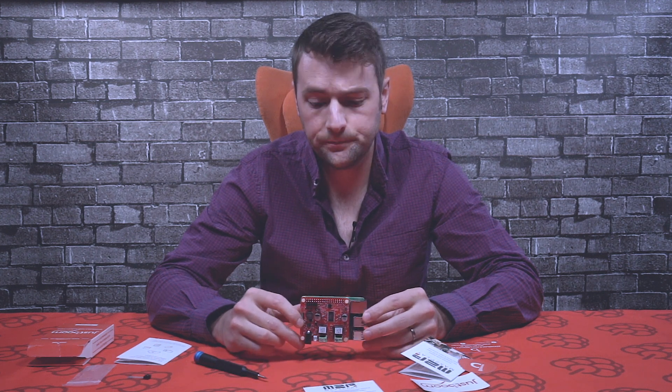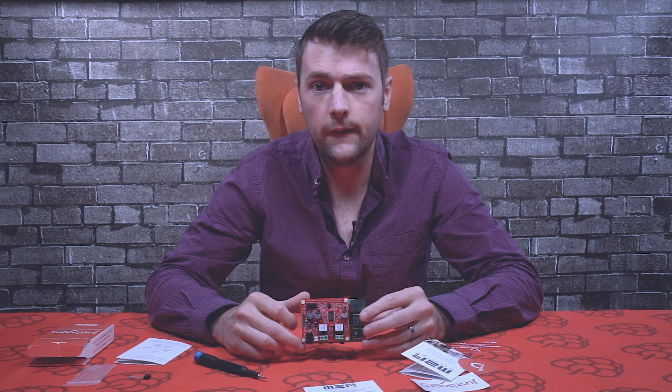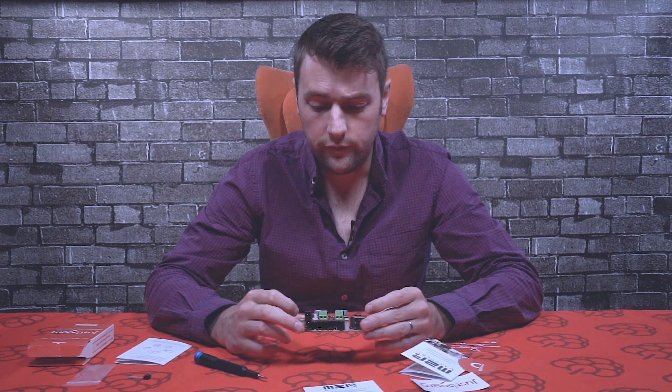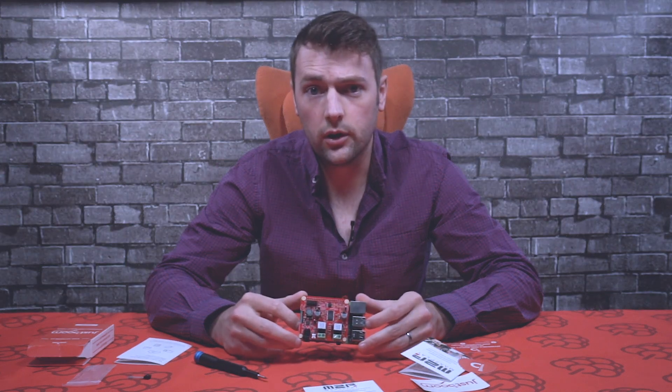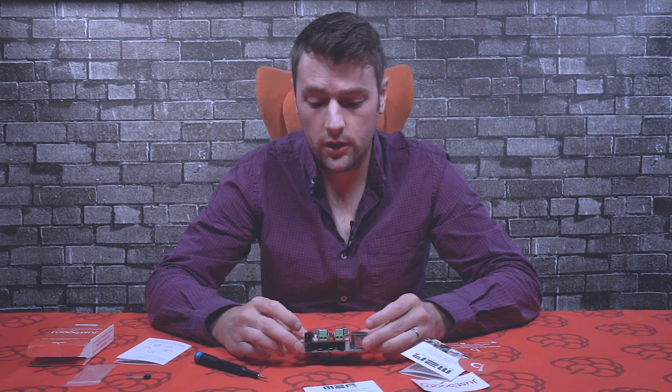Thanks for watching. If you have any questions about today's video or any queries about the JustBoom AMP HAT, you can drop them in the comments box below, or visit us at justboom.co and contact us via the website or any of our social channels. Thanks very much for watching and until next time!